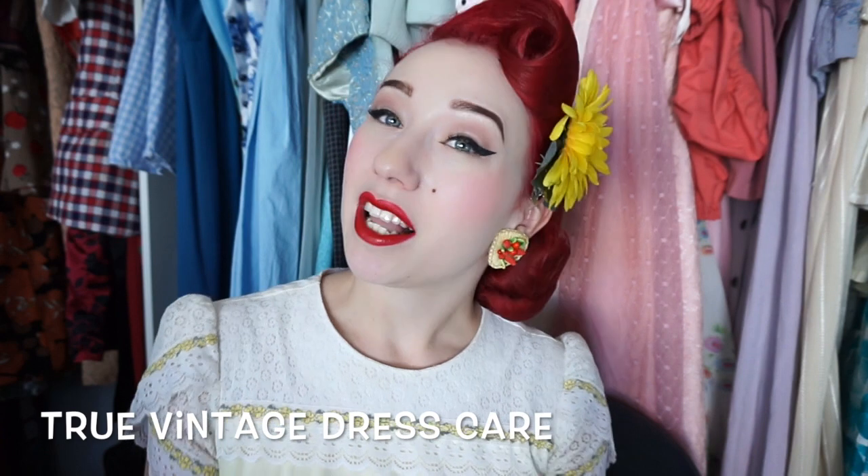Today I have for you a glamorous video where I'm going to be chatting about true vintage dress care, and I'm going to be giving a little bit of a tutorial on how I cleaned the dress I'm wearing today. For my big trip to America I've been very busy preparing, planning and cleaning all the outfits I want to bring along with me.